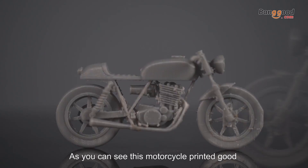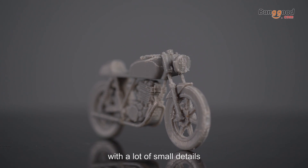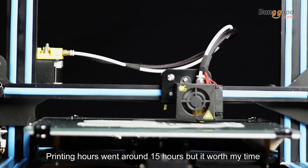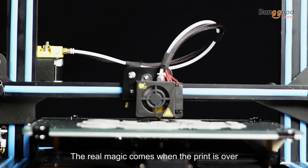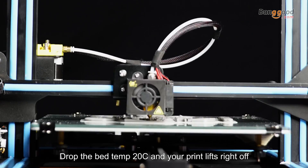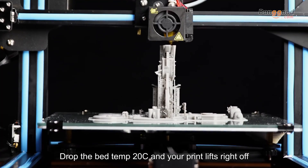As you can see, this motorcycle printed really well with a lot of small details. Printing took around 15 hours, but it was worth my time. The real magic comes when the print is over — drop the bed to 20 degrees and your print lifts right off.